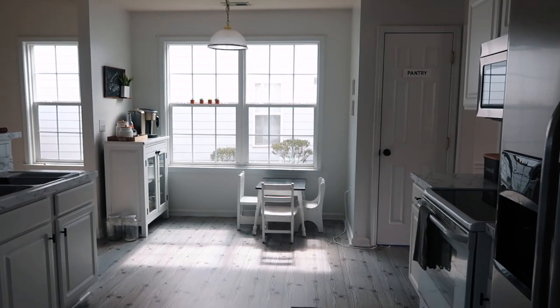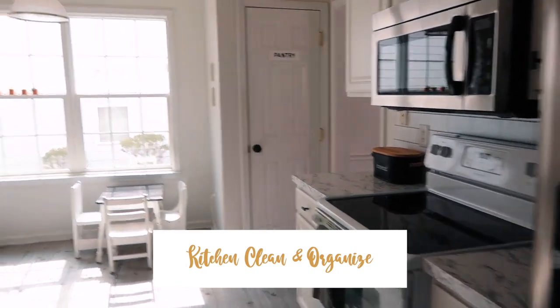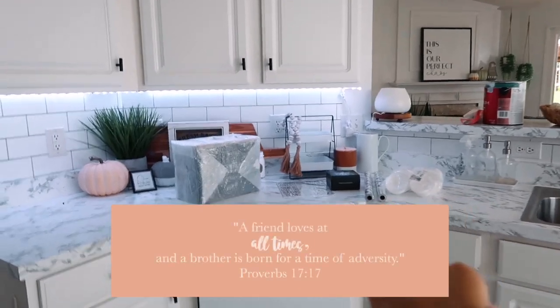Hey guys, welcome back to my channel and if you're new around here, welcome to my kitchen. This is what my kitchen looks like and today we're going to be doing a lot of work in here. I've got a couple things I'm going to show you over here — some supplies to get started.